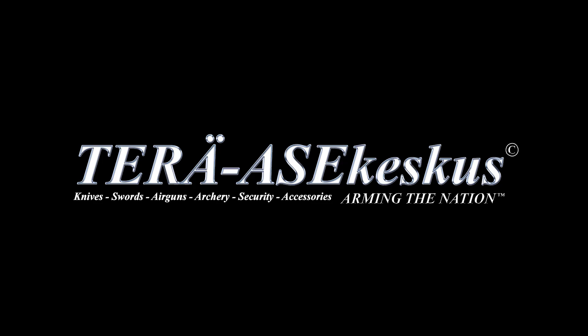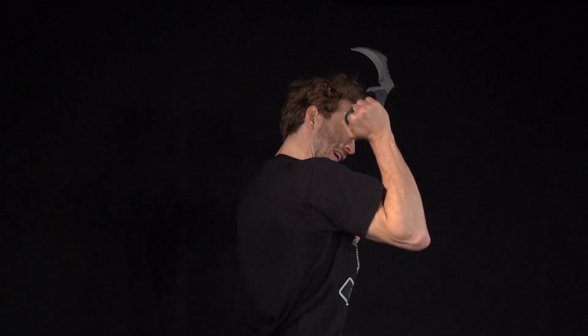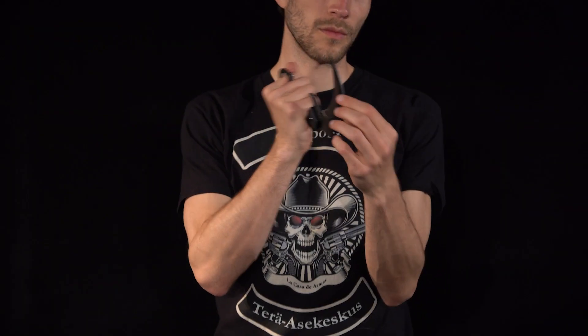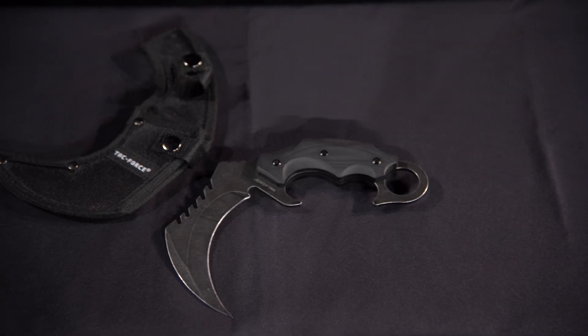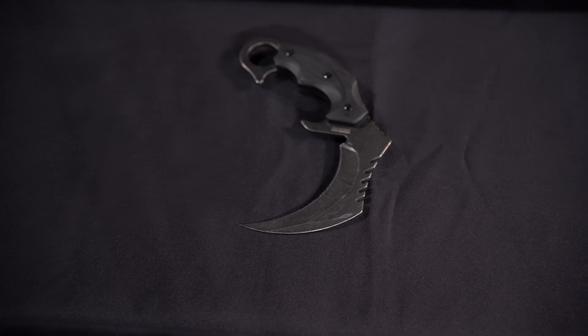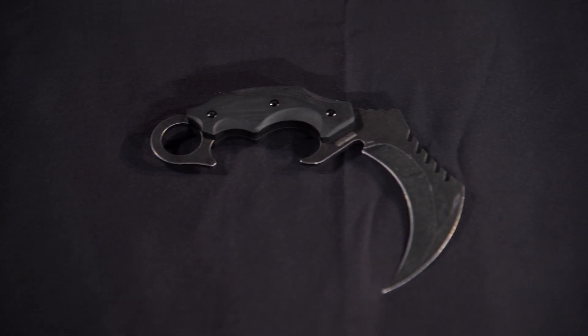My name is Rasmus Bendis, I'm with the Rasekeskus, and today we are reviewing the TACFORCE Raptor Claw. It has an overall length of 8 inches with a blade length of 5 inches. It's made of 3CR13 stainless steel with a blade thickness of 4 millimeters. It's a full tang construction with a G10 grip. It comes with a nylon belt sheath, weighs 204 grams, and has a price of 36.90 euros.